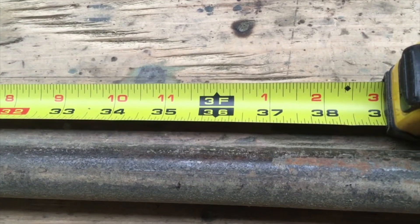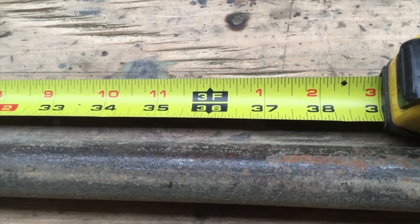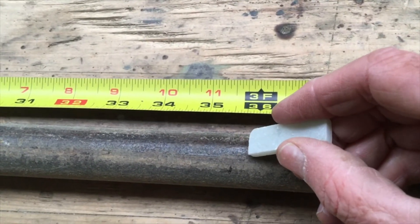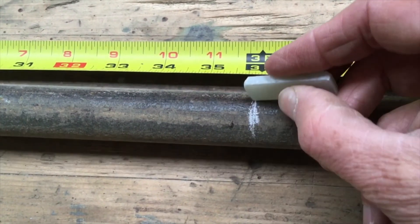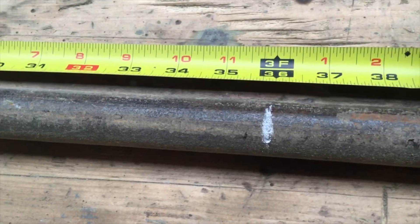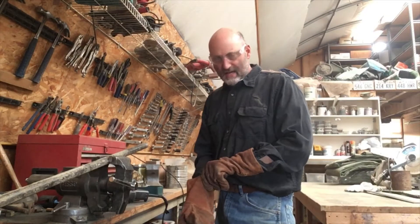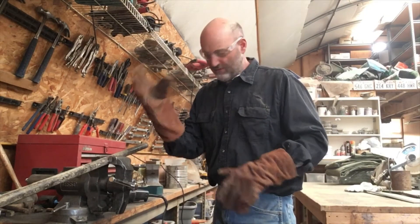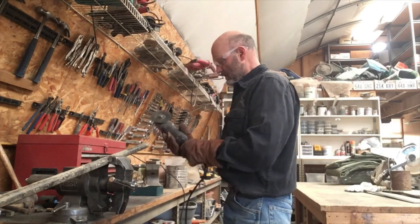Can you see how to read that on the tape measure? 35, 36, 37 — and at 36 is three feet. We're going to mark that with a piece of soapstone. Soapstone is really good for marking on metal that you're going to be heating or burning, because it doesn't disappear like a pencil mark. I've got my eye protection on and I probably ought to wear gloves for this job too. Let's go ahead and cut some metal.